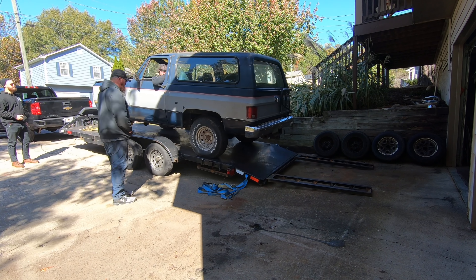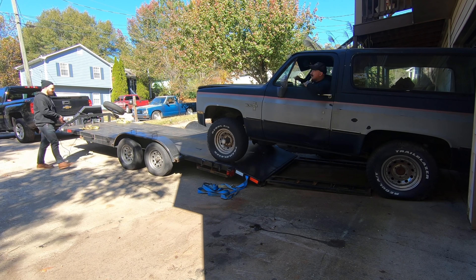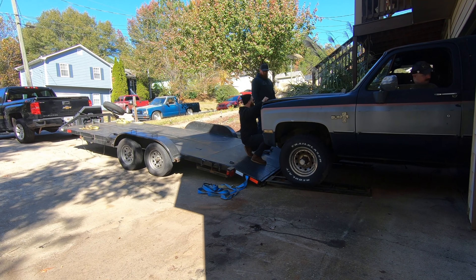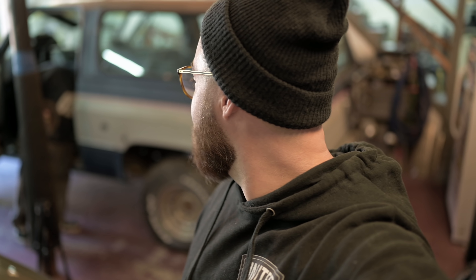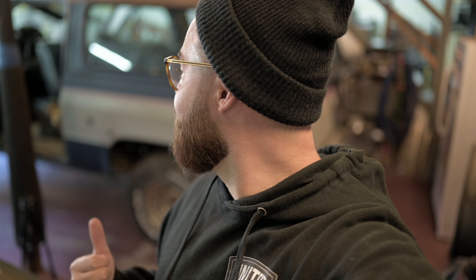Alright guys, so you can see we've got the donor body, the UBT K5, back over to Mike's house. Familiar place. We're going to get started getting the interior gutted. Rocky's here, Mike's here, and we're going to make good use of the next hour and a half. The reason we're doing this is we really want to see what the rust situation looks like on the floor of UBT K5. So I'm going to get some cameras hung around this thing, we're going to start gutting it, and we'll show you what we're working with here in just a minute.